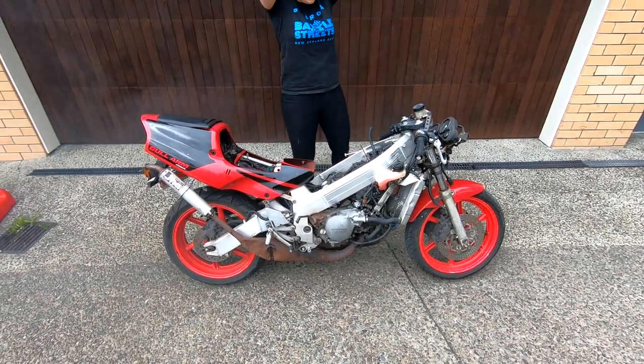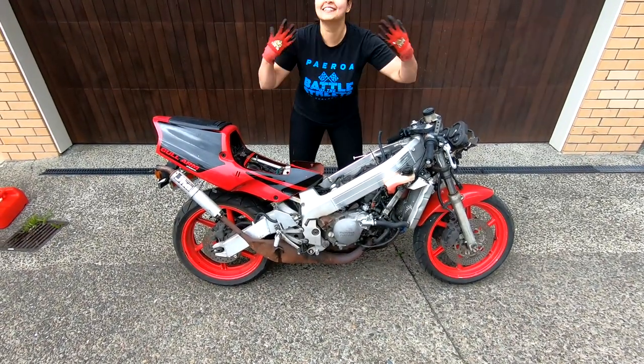First time in a decade — and it runs! It smells like two-stroke. Beautiful.